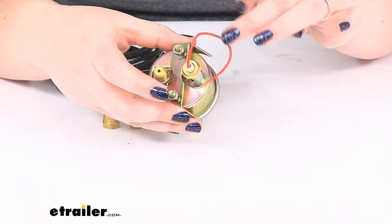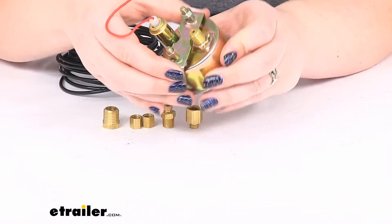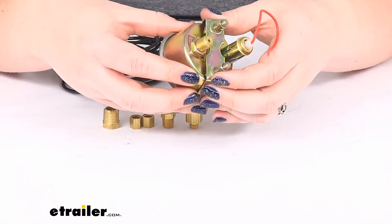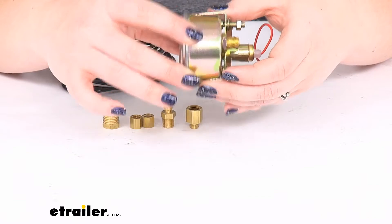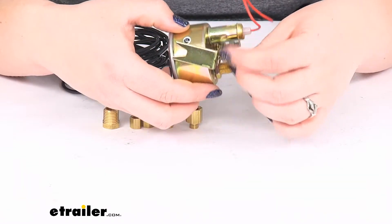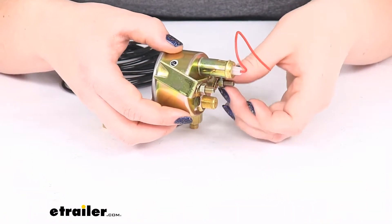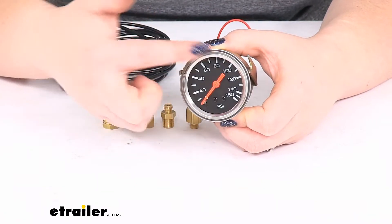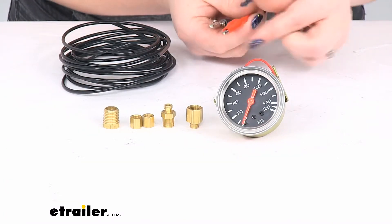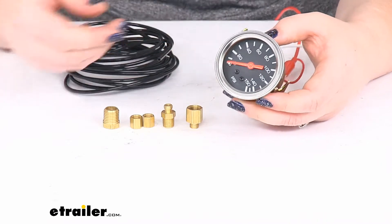It does also have a lighted function, which I'll show you in just a minute. It's not super bright, but it should be enough that if it's dark and you've got the lights on in your cab, it should match up with that pretty well. The face of the gauge goes all the way up to 150 PSI. Power obviously goes to that red wire, grounding off to one of those studs. So now it's illuminated.